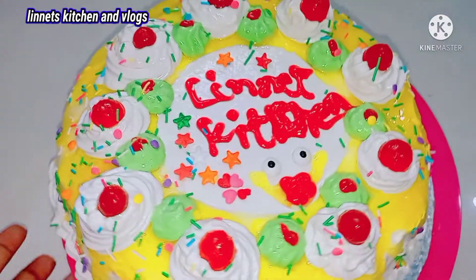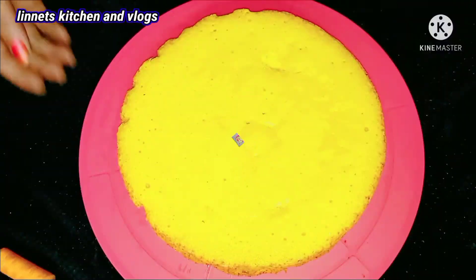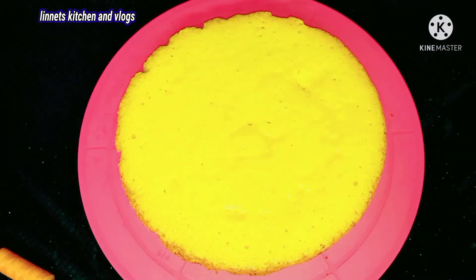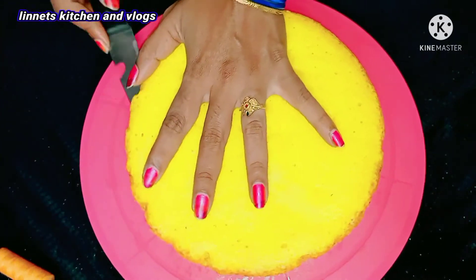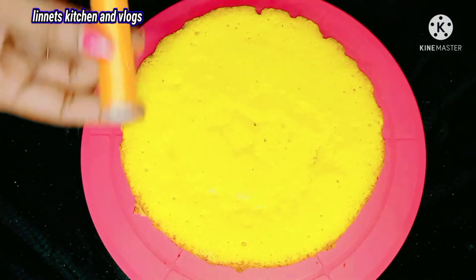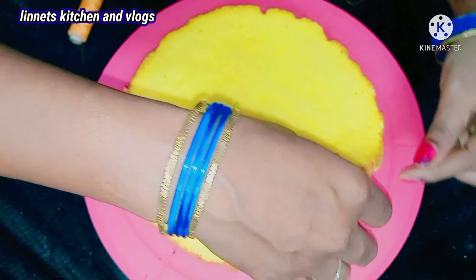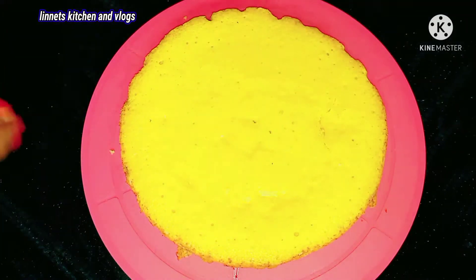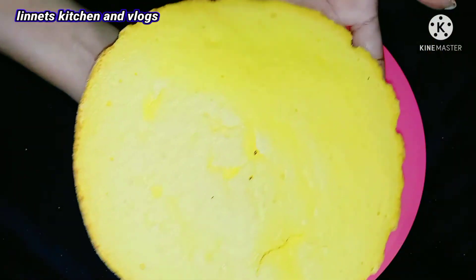First, I am going to do a video in the description of the video, so check it out. Next, we are going to do a sponge pineapple cake — check the description for that video. Let's use a knife to cut the side borders. If we cut with a thread, we will get a perfect shape. We will do a layer of the sponge cake.